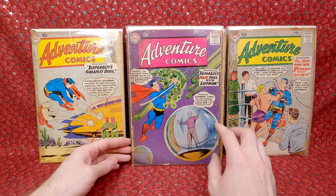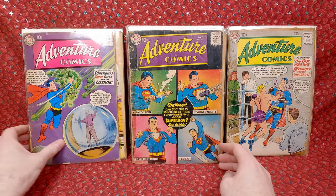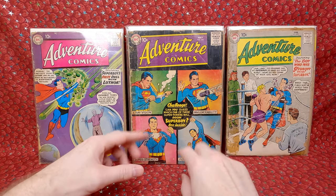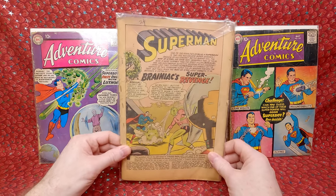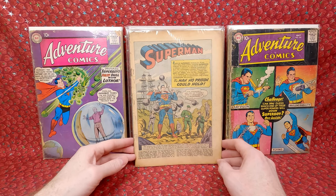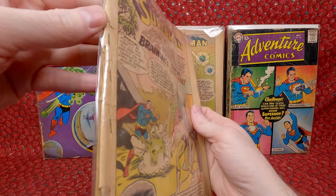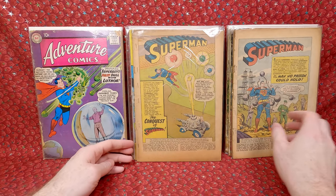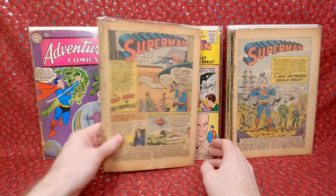Adventure Comics 248 — really awesome cover, love the overall composition. Just wish it was in better shape. There's also a coverless Action Comics 280, a coverless 248 — which is the first appearance of Congorilla, formerly Congo Bill, so it probably has a little value as a semi-key. Action Comics 277 coverless and Action Comics 270 coverless — don't think either of those are keys.